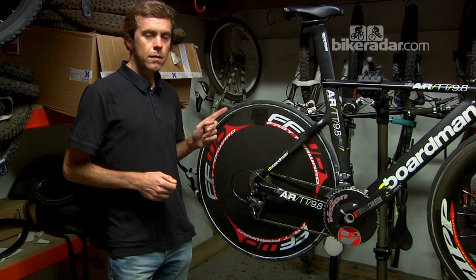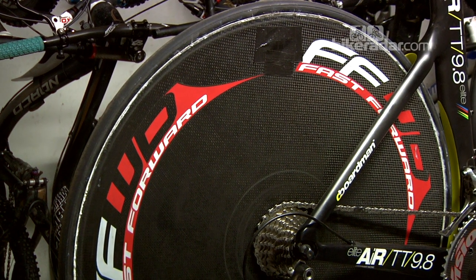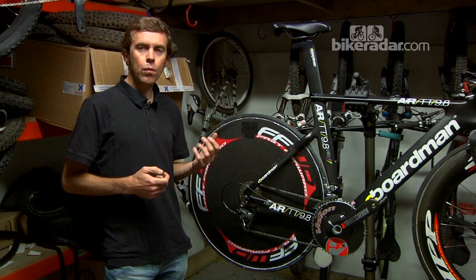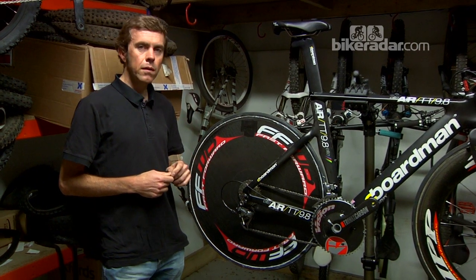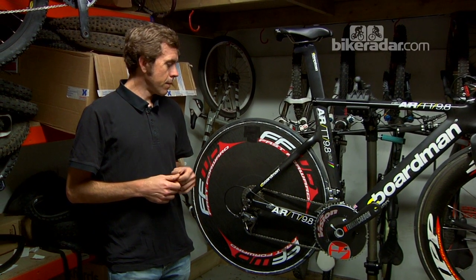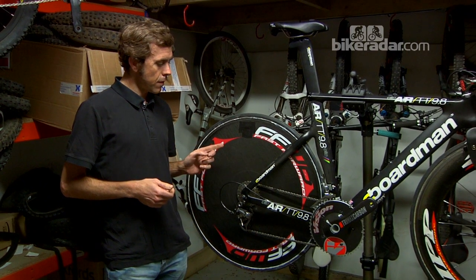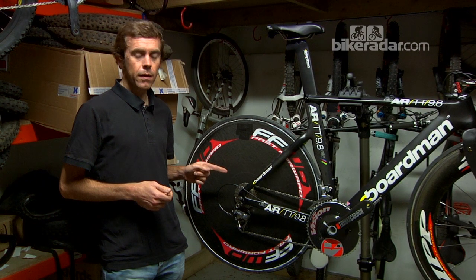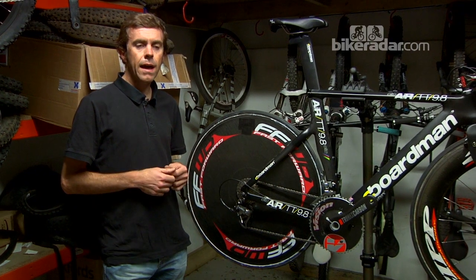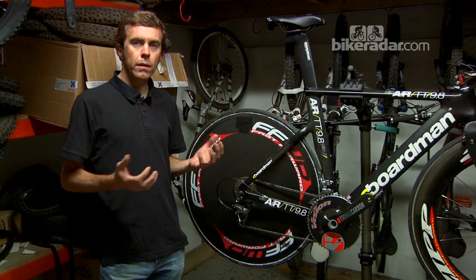The rear wheel is my trusty Fast-Forward power disc, which is increasingly rare I think. It's a fairly standard disc wheel. Disc wheels are nearly always faster than a deep section wheel on the back, in pretty much any conditions — a hilly course even — so I nearly always ride with this wheel. It's got the advantage of having a PowerTap hub in the back, so I can measure my power as I'm racing, which is handy while you're riding but also handy afterwards when you're looking at how well you did in the race.